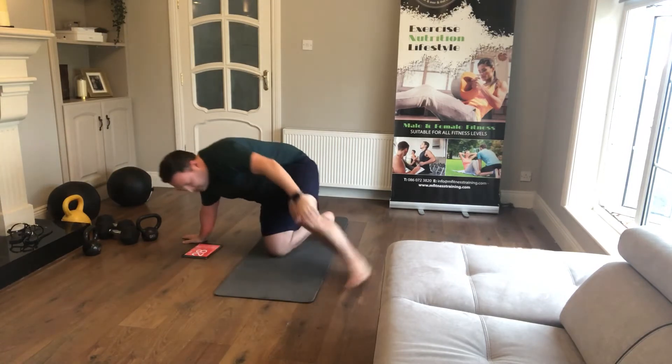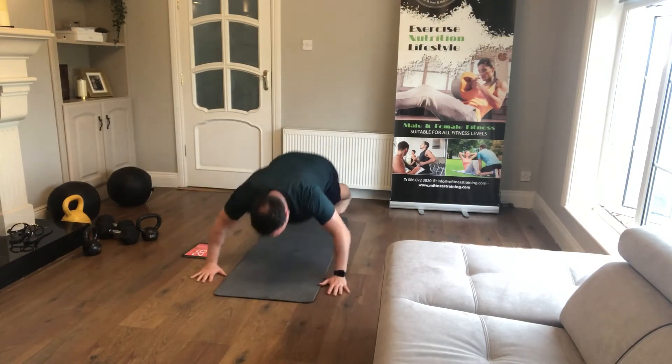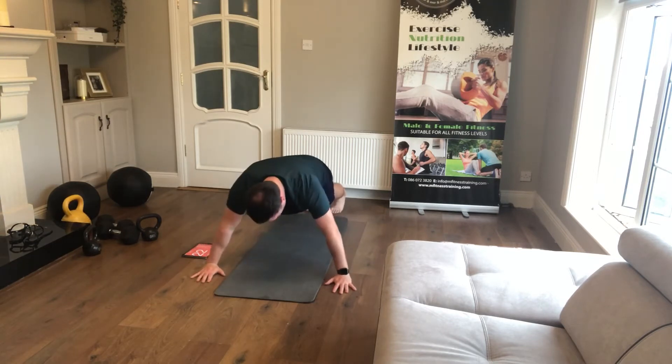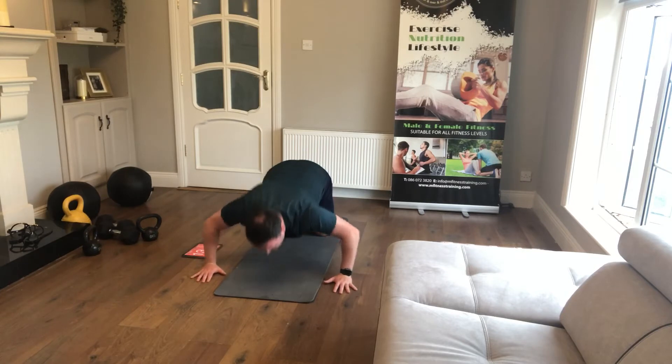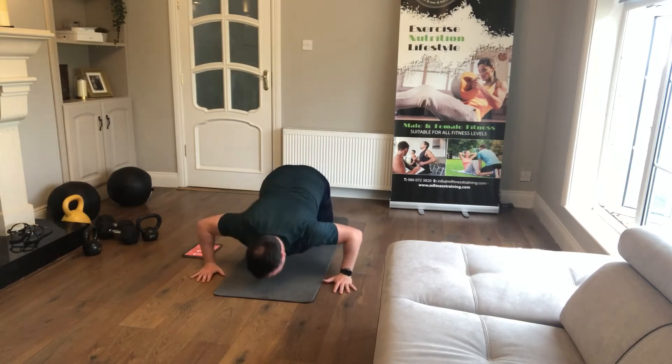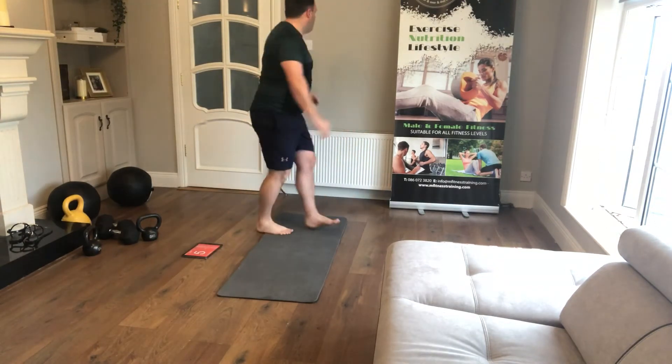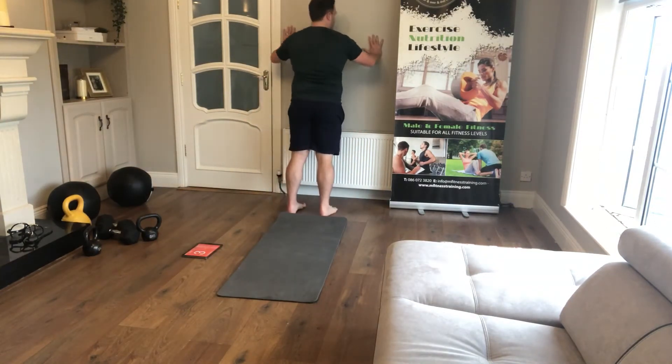We're on to press-ups next — full body, chest to the floor. Hands in line with your shoulders. If you're modifying — it is a beginners class — go off the knees and get your chest to the floor. If you need to regress even more, go off the wall and press the chest down.